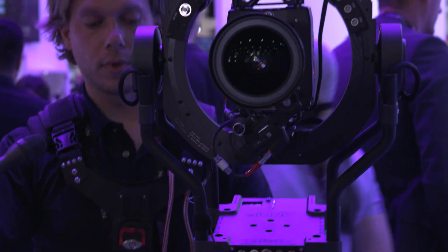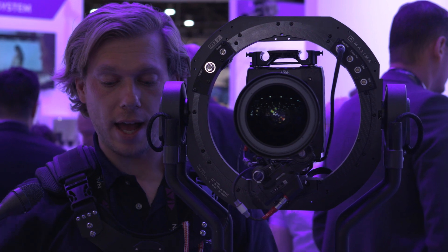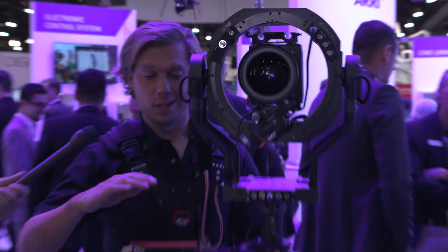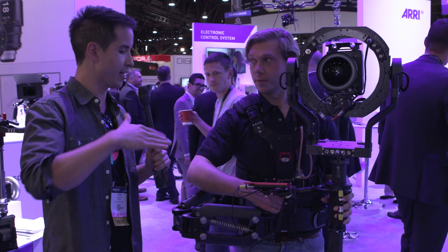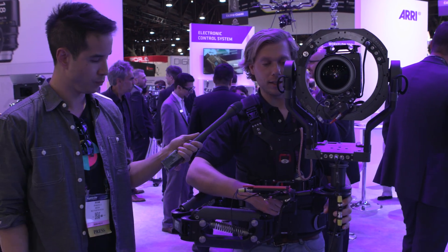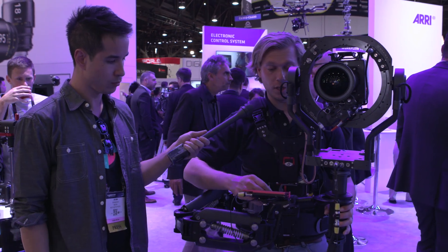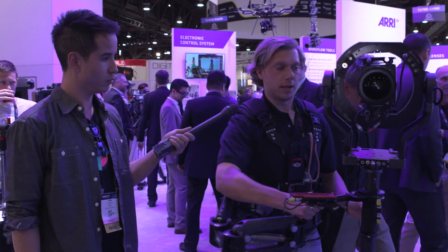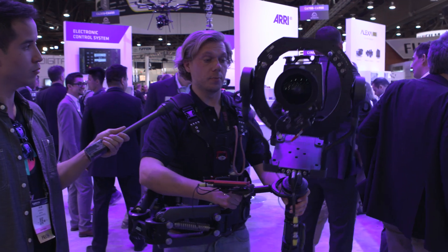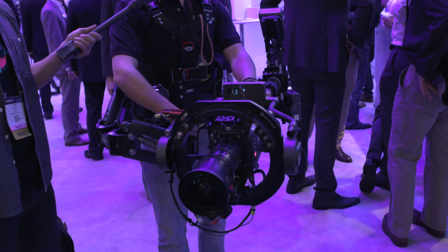So those two axes are fully stabilized. On top of that, you have your stabilized Z through the Steadicam — when you're running, it dampens and gets rid of all that motion. Because we run this in dynamic balance, I can do all sorts of crazy moves in any position.